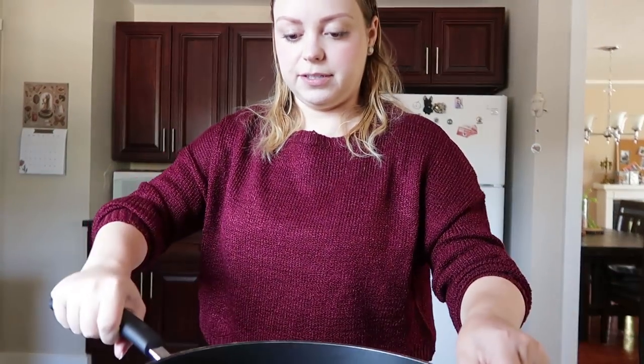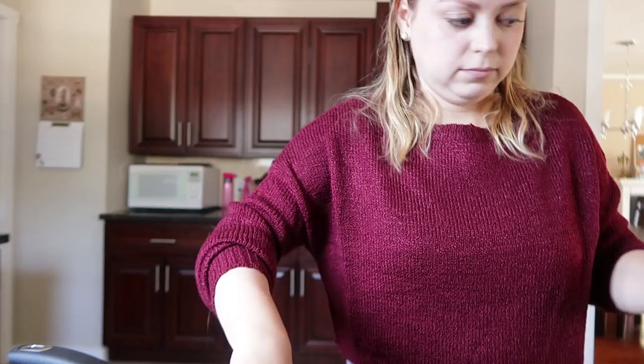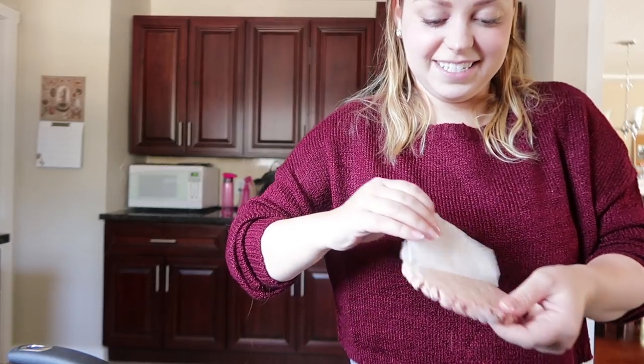In the meantime I'm gonna cook some burgers. How does it feel? Do you feel naked? I feel like two pounds lighter.